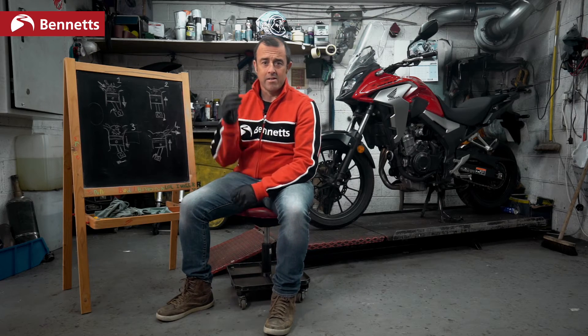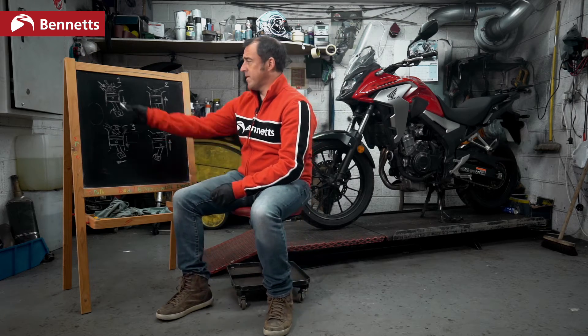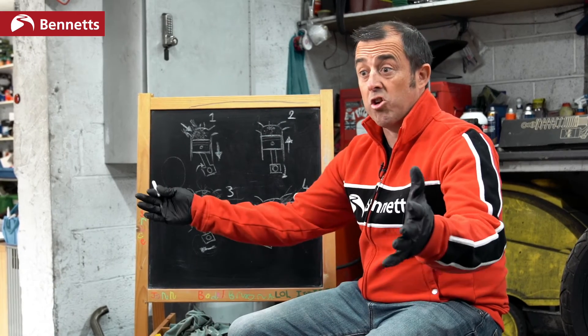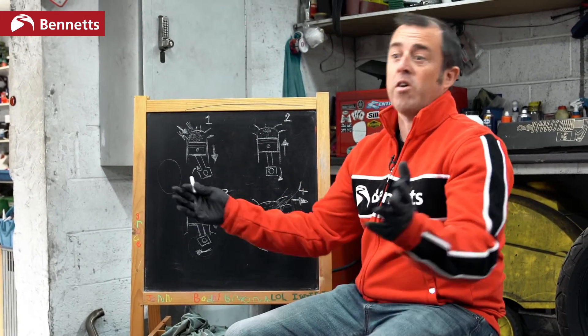So we've got engine tuning down to a very simple form — easy to understand, even my six year old's got it. Put more in, bigger explosion, get it out quicker. Done, easy — don't know what all the fuss is about.